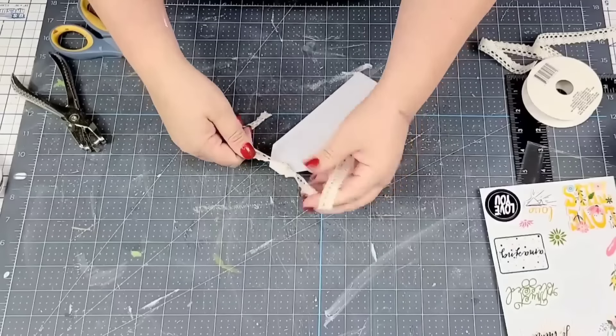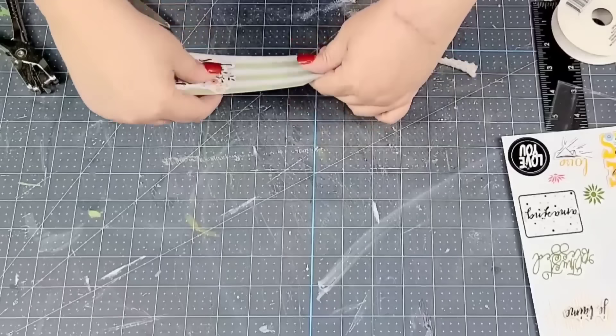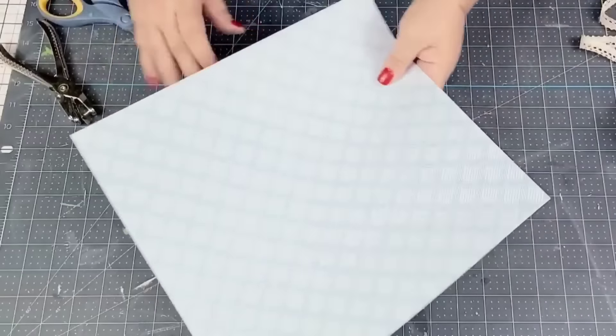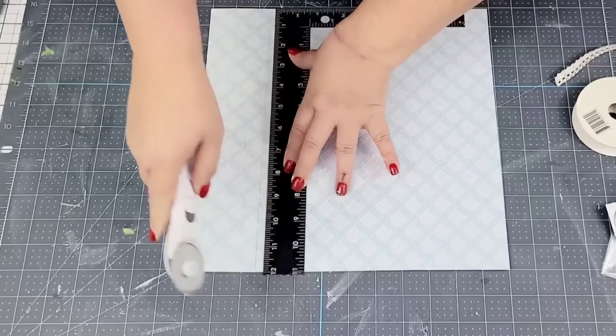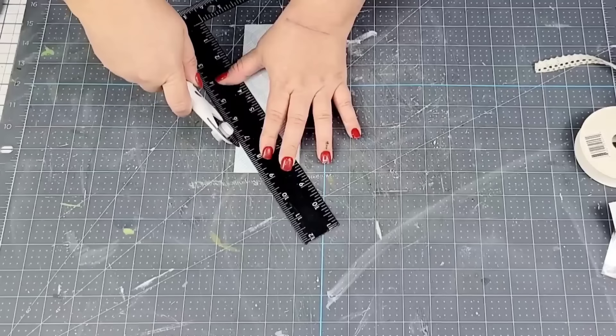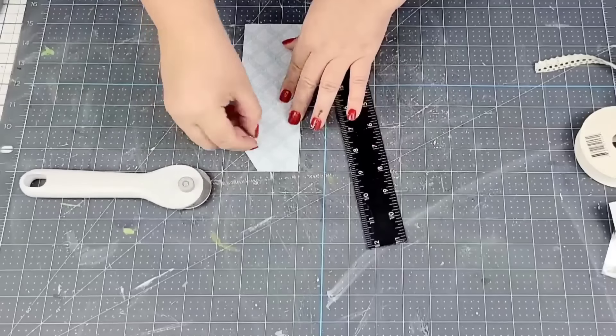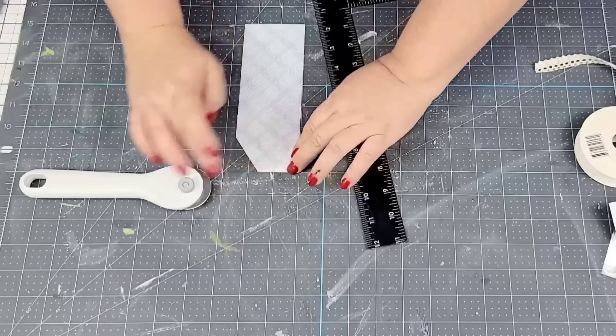But we have another bookmark to make. Look how cute this looks — it would be great to customize with a name and gift to friends and family. I'm going to give these two to my daughter because she loves to read. For the next one, I'm going to use this beautiful blue design, cut it two and a half inches by seven inches, and angle cut one side.